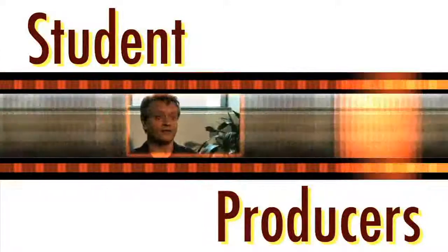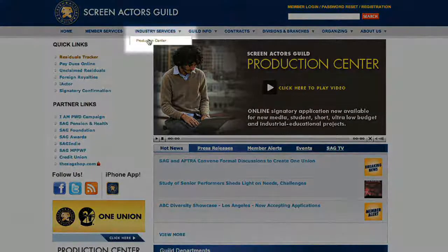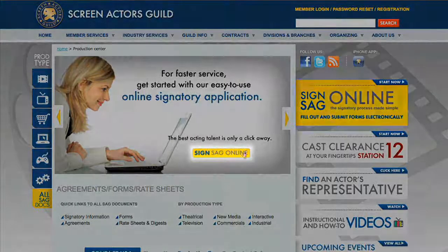In putting the project together I sought out SAG members because I wanted it to really be high quality. So I went to SAG and through there I found the link to the online signatory process.